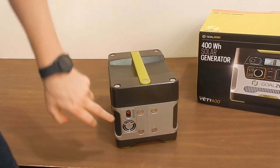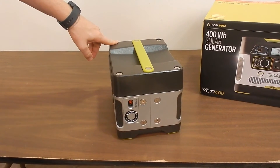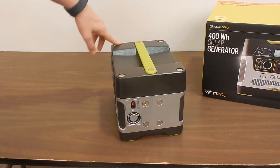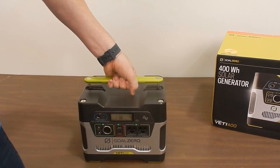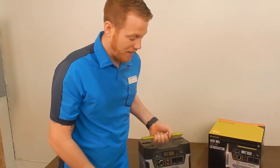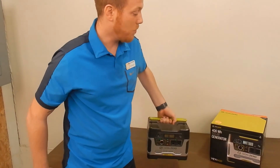The 400 has ports on either side, so you can run these in series with other batteries or other Yeti 400s, or you can add on a battery for extra storage. It has a nice little handle here because you're going to need it — it's nice and robust because this thing weighs about 40 pounds.